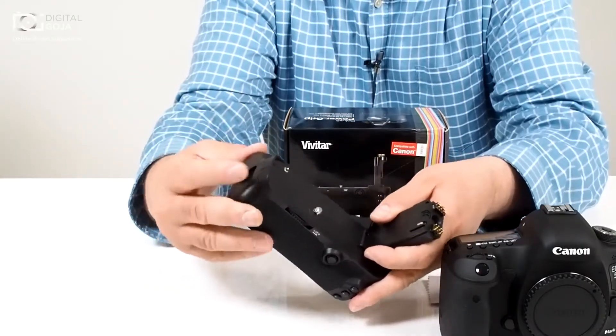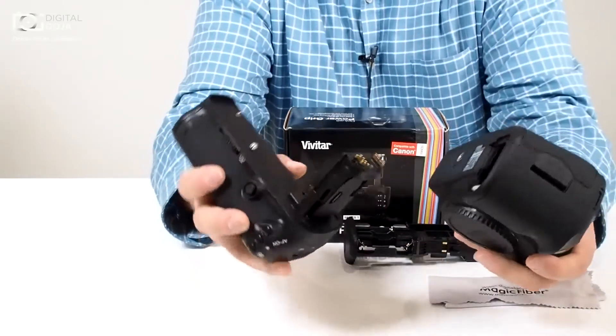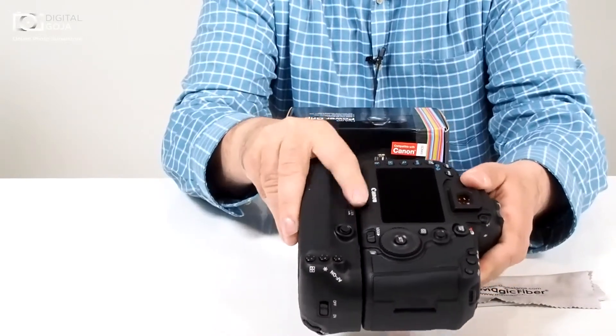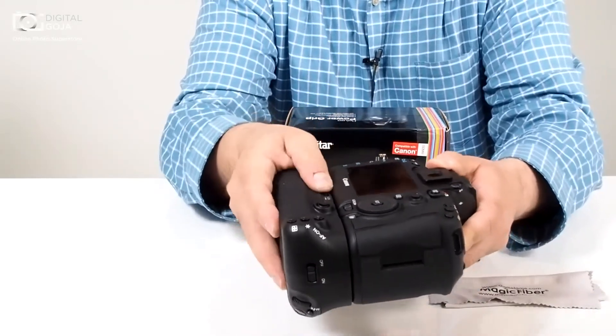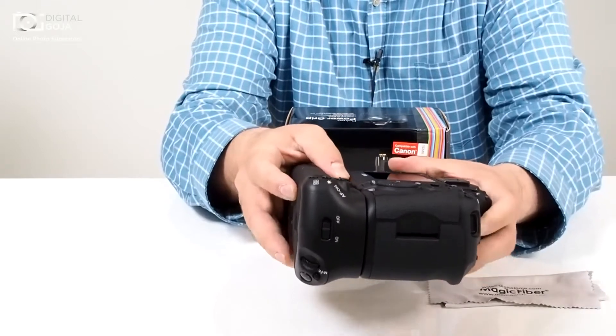This is going to feed in here and it locks in place. You're going to insert it into the battery compartment and follow the knurled knob — it says lock, so you turn it in that direction. It doesn't have to be super tight, but make sure it's on there properly so you don't have any mishaps.